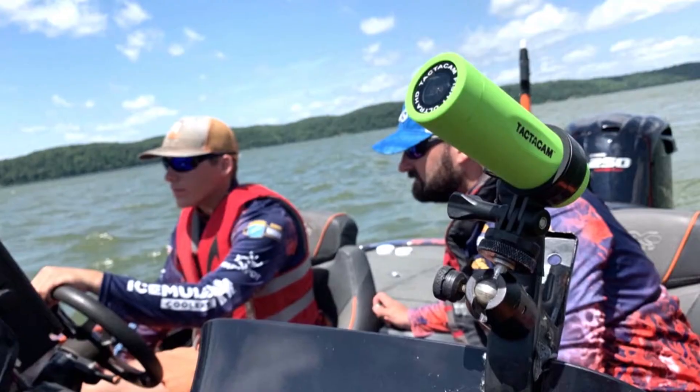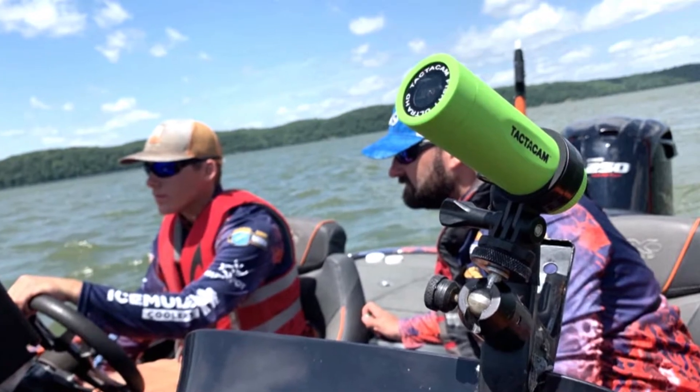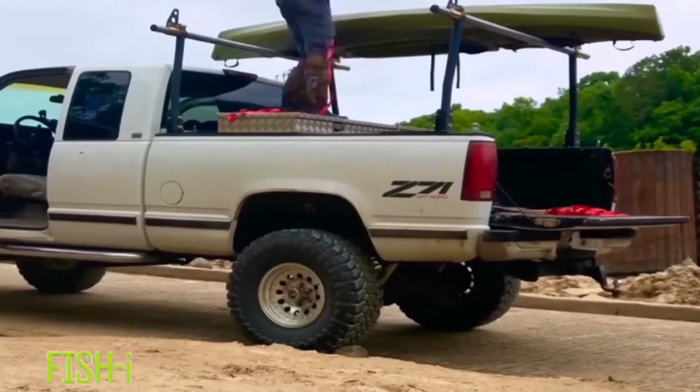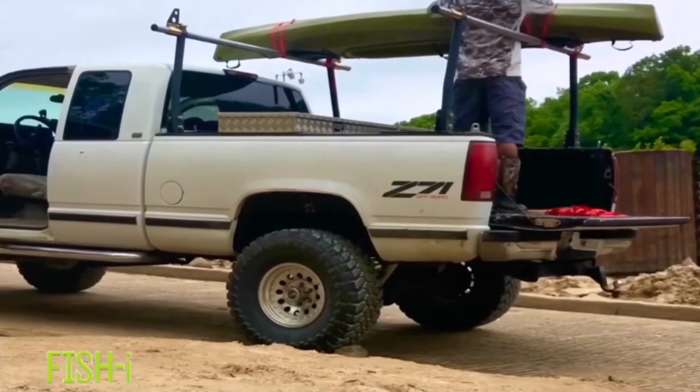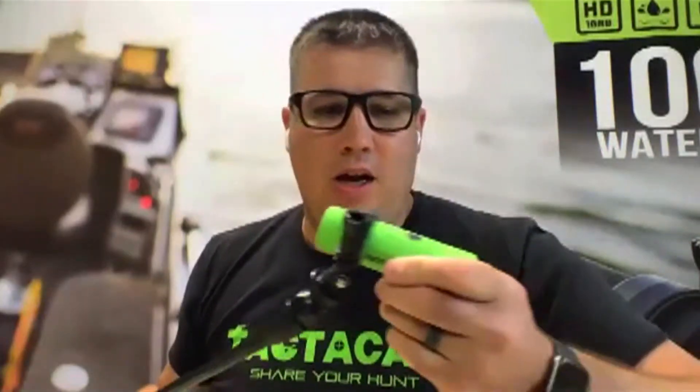The third mode is time-lapse mode. I love sticking this over the back of my boat — it's going to create a fast movie. You've seen these sunrises where the sun comes up or sunsets; it's going to do that type of effect for the video. Also use it around the campfire, believe it or not. It's really fun to watch the kids playing with the fire going, fishing on the bank, whatever it is — that's time-lapse mode.